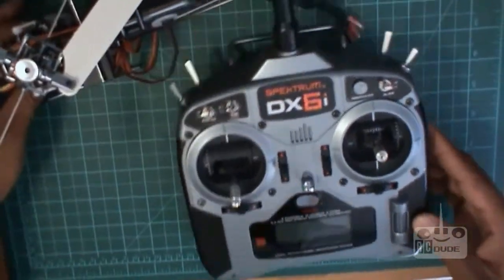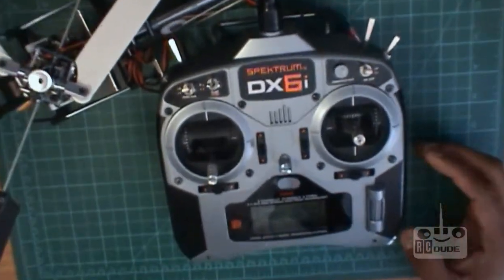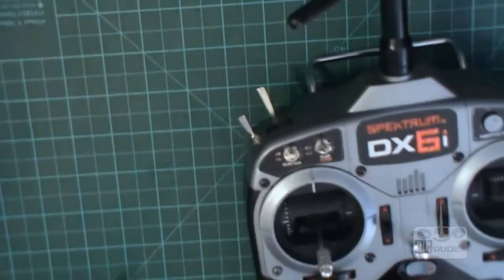So you can put this one in now. Now I've bound it — if you have a DX I you'll be happy to do it this way — and then after binding you start your transmitter.